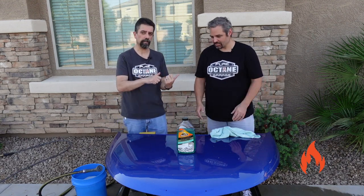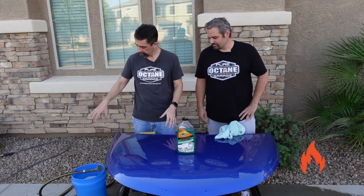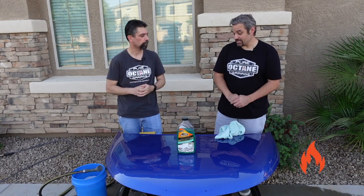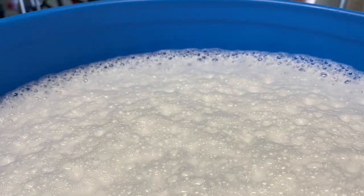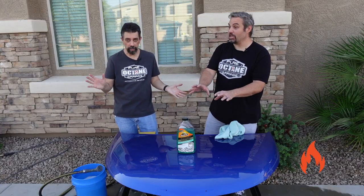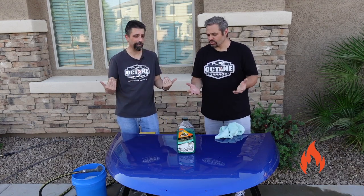Let's start with the negatives and then we'll do positives. My biggest negative is if you're using it doing the bucket wash method, the suds in the bucket dissipate so quickly. I don't like that — that's a huge negative for me. Honestly, this product I think is the fastest dissipation of suds that we've used. Those suds just dissipated within minutes. We listened to them dissipate at rapid pace. I know these are not high-sudsing types of soaps, but we've used other ceramic shampoos that hold their suds. I like to see suds on the vehicle so I can see where I'm washing.